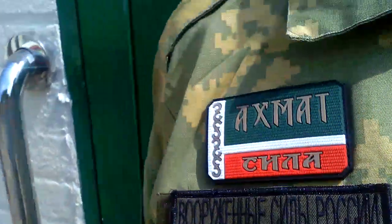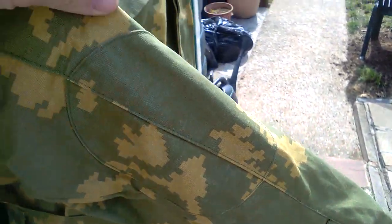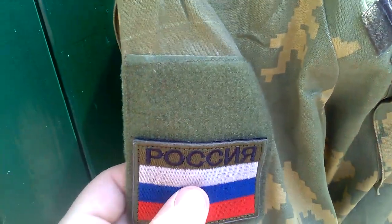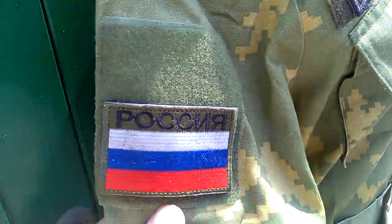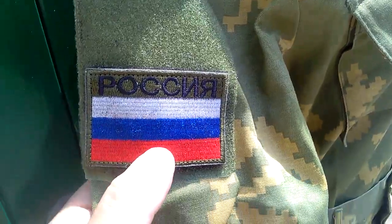On the other sleeve it's the same — same reinforcement. The only patch on this side is the typical Russian tactical patch in full colour.